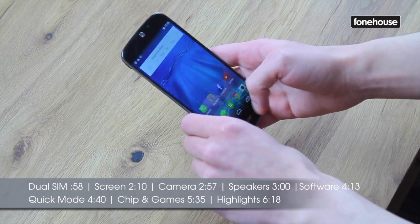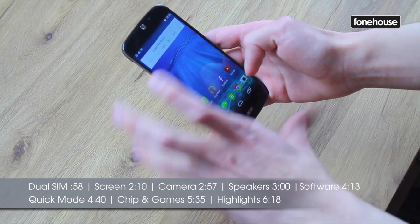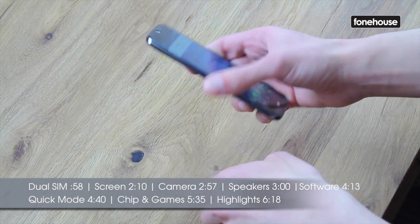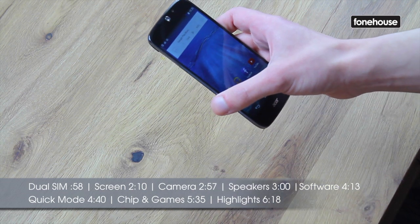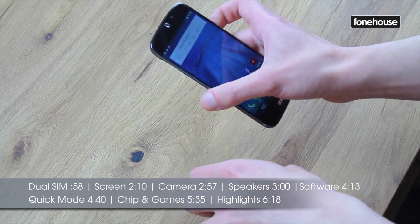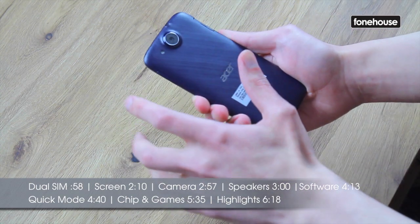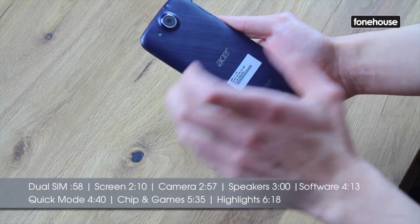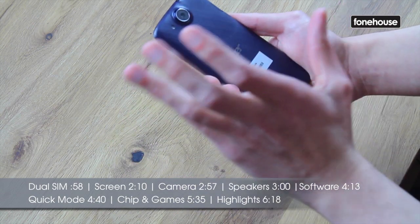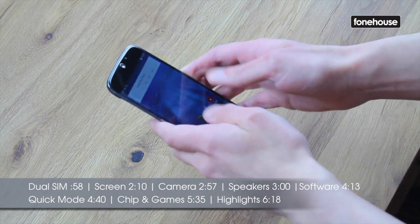Now we're going to have a look at the cameras. On the front it has a 5 megapixel camera, which isn't bad considering where we were a few years ago, with 5 megapixels being on the back — now you have one dedicated to taking pictures of your face. It's got the normal software features for both the back and front: HDR and panorama, which is mostly stuff you're going to be using on the back camera, which is a 13 megapixel camera with an LED flash. It's not the best camera, but it works well, and especially on a mid-range handset it's quite a nice implementation.